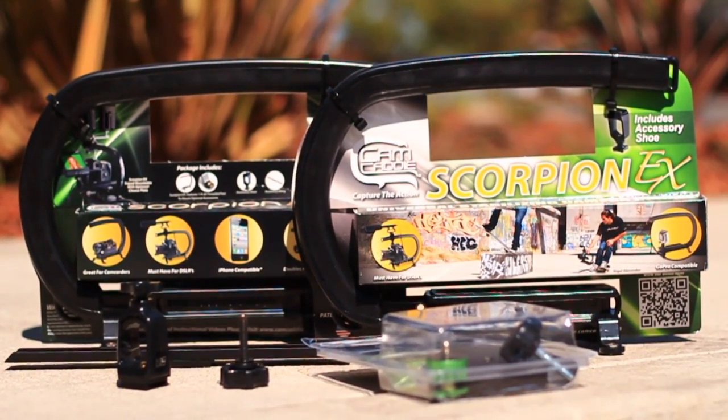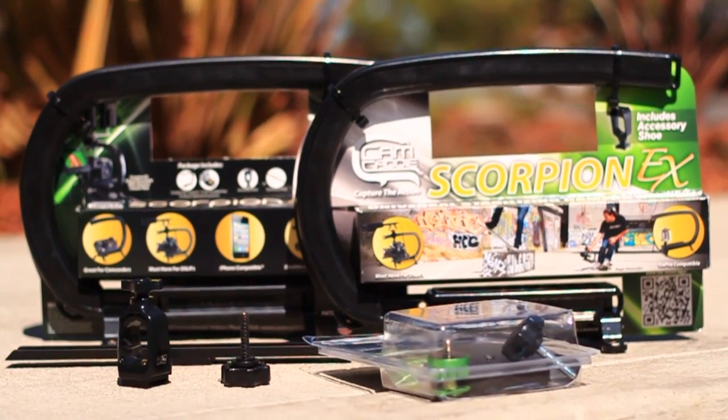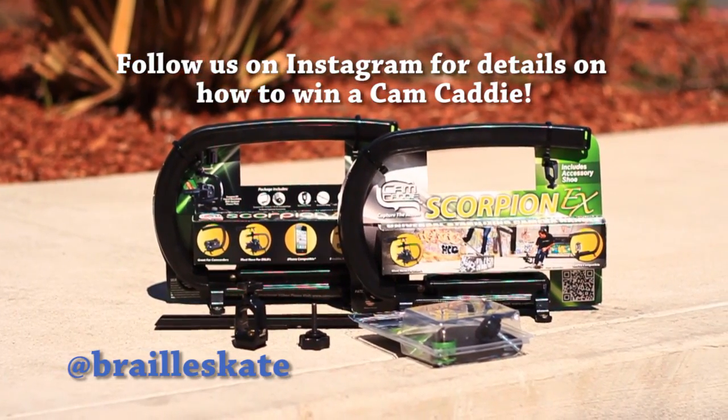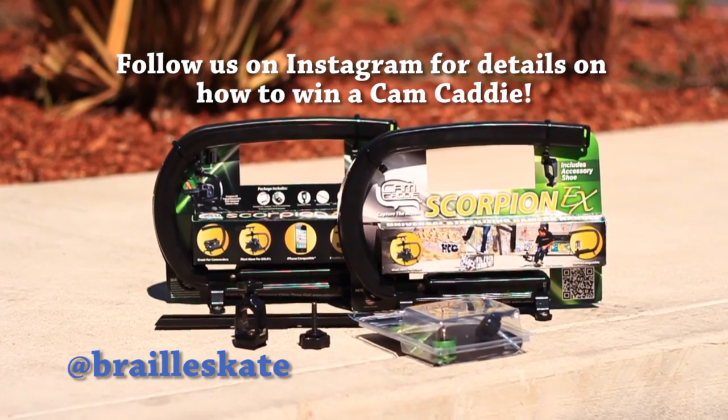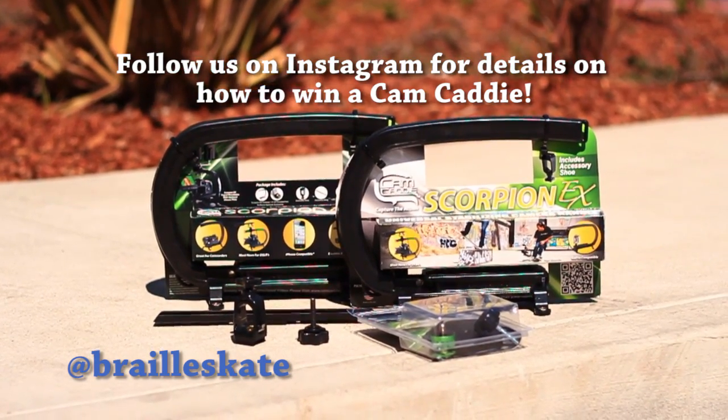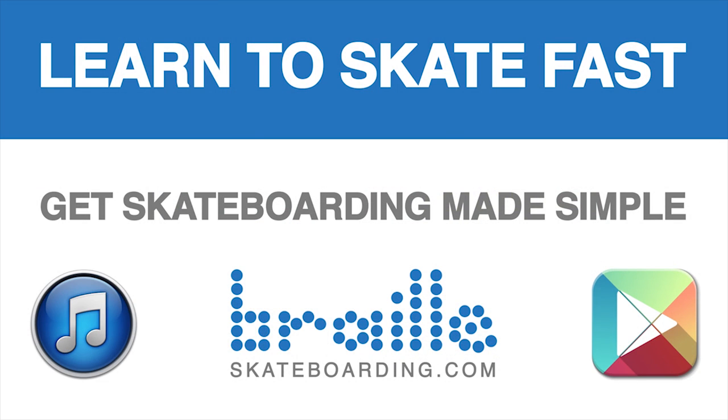Thanks a lot. Please hit that subscribe button, hit that like button, and leave a comment below. Definitely check out Skateboarding Made Simple — it's available on iBooks, BrailleSkateboarding.com, and Google Play. It's the most comprehensive video we've ever made, and it teaches skateboarding better than anything else out there. You won't be disappointed.